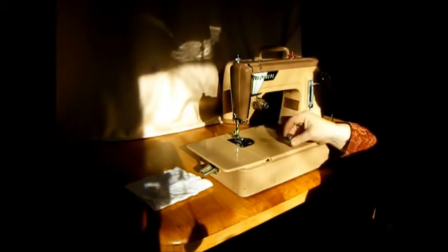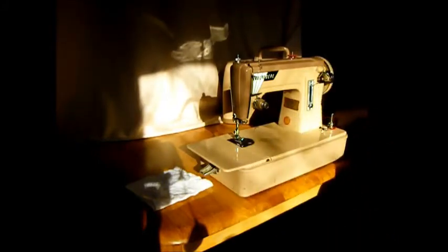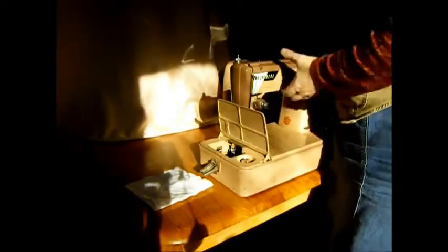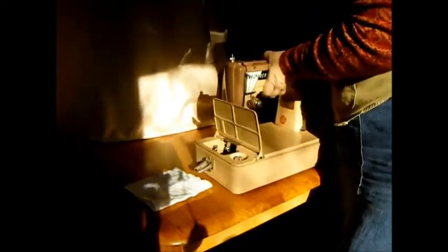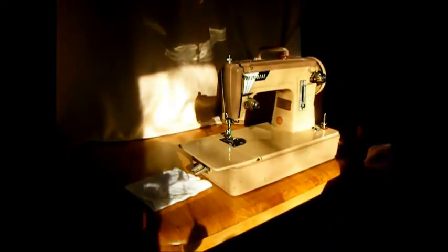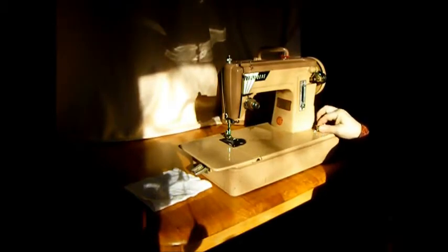It's a Class 15 machine. It's really small, though. It has a fold-up bed like Singer's famous Featherweight. Pretty darn light — not quite as light as a Featherweight, but a perfectly small portable machine to take in your RV or to quilting classes.